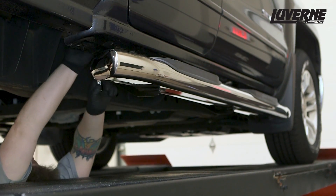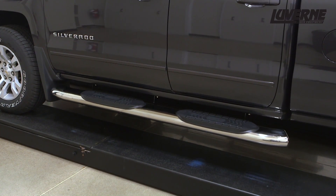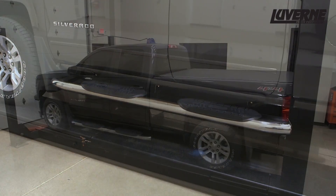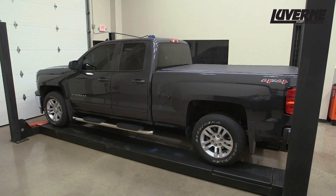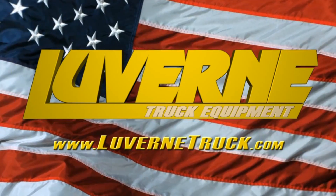Reinstall the DEF tank if it was removed at this point. This completes the installation of the Laverne 6-inch Oval Tubular Steps on a Chevy Silverado Double Cab. For more information on this and other great products, visit LaverneTruck.com.